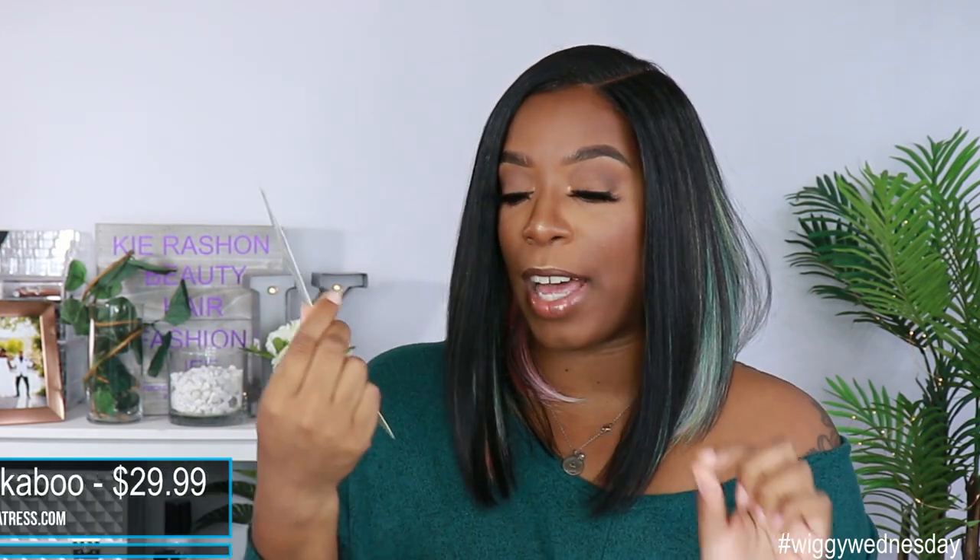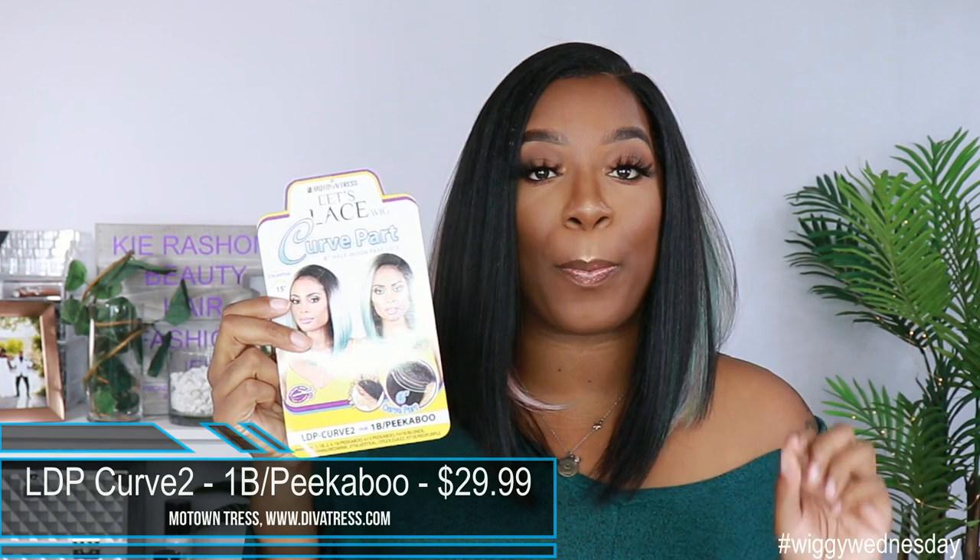If you clicked on the thumbnail based on those pictures, I know you want to go ahead and buy this unit, so let me give you the quick rundown. This unit was sent to me by divatrust.com. It is from Motown Tress — it is the Lutz Lace Wig Curve Part Unit by the name of LDP-Curve 2. I got her in the color 1B slash peekaboo and she retails for $29.99, so very affordable for a synthetic wig.